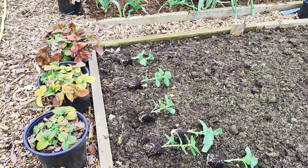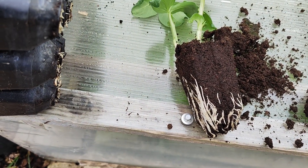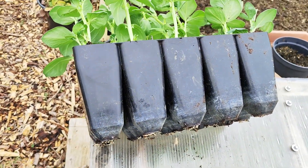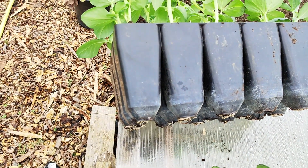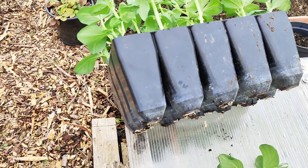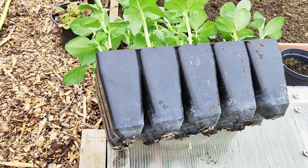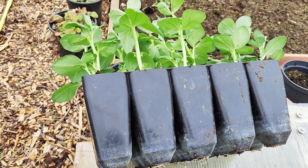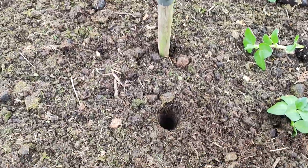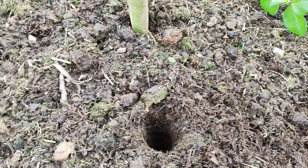I'm going to plant them in two rows. Look at the roots of these broad bean plants — I use what are called deep root trainers, very long ones, 15 centimetres long. You need this type of tray for training very long roots — for example, peas and broad beans. Generally I use these deep rooting trays.